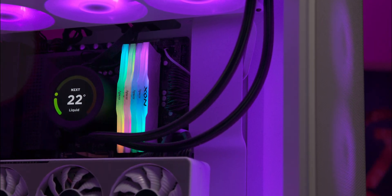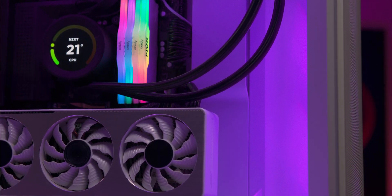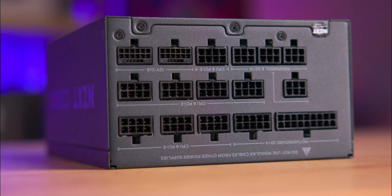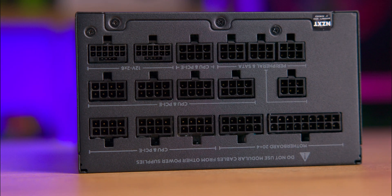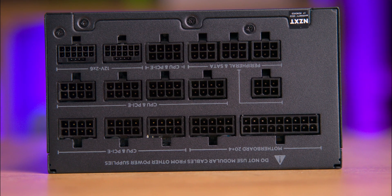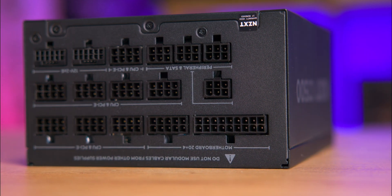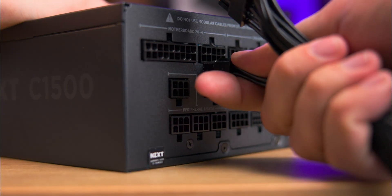On the modular side you'll have all the connections you would expect from an ATX 3.1 power supply unit. All connections are black with subtle grey writing indicating their function. The power supply includes dual PCIe 5.1 12V 2x6 connectors supporting 600 watts each, meaning you could power two GeForce 6090 GPUs without an issue. If you've not come across that connection before, it's basically the new updated 12V high power connector.